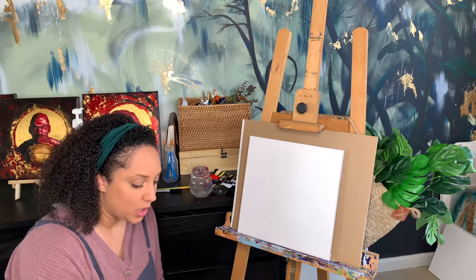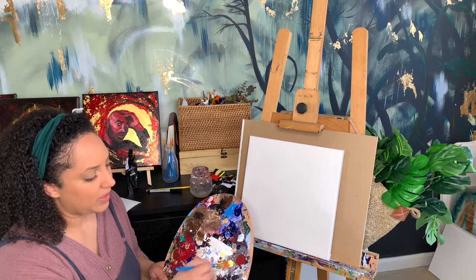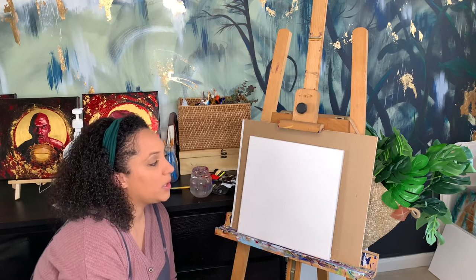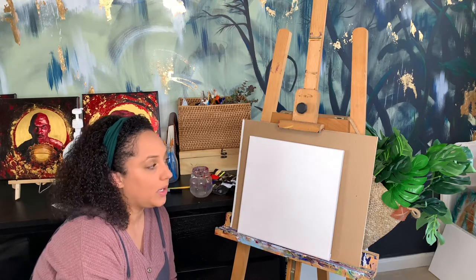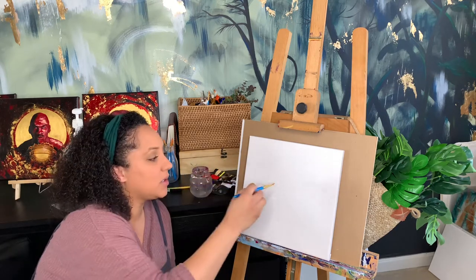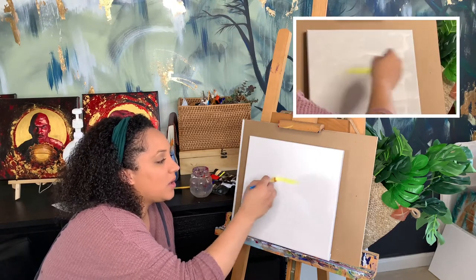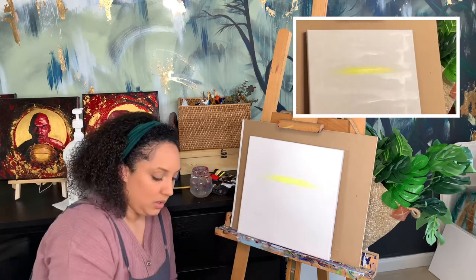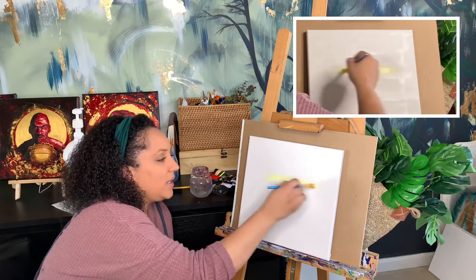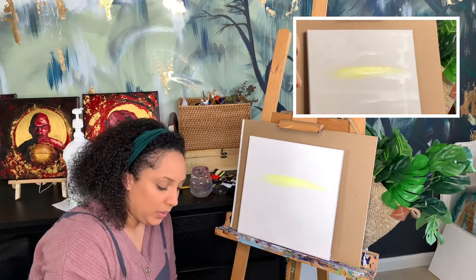You have your white-yellow mixture for your sun area. Depending on how much sun you want showing, I'm mixing some white with yellow — it's a very light yellow. We're going to go about two-thirds of the way up the canvas. You don't want to do it right at the halfway mark because it kind of splits your picture in half and doesn't look as nice. So we're going a little bit above center — that's where my sun is setting.